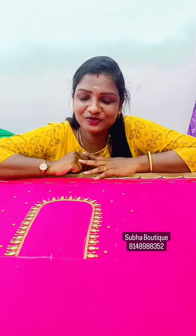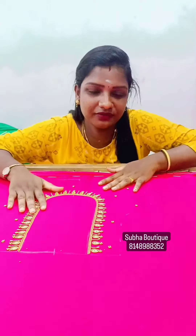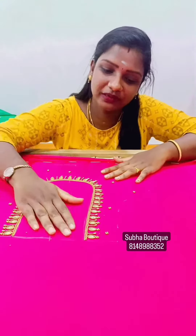Hi, welcome to our channel Subahari Blouse Designer. You can see a Bride Eye Blouse design on a sleeve network. You can clarify that design.